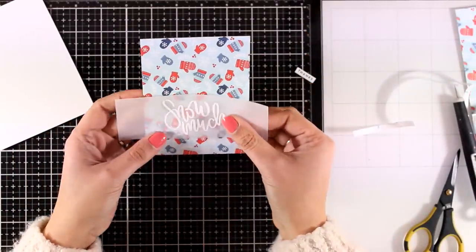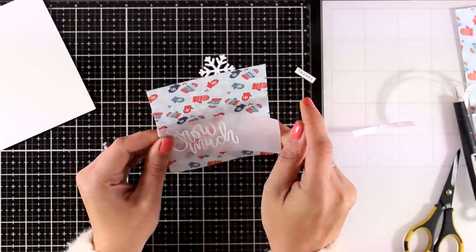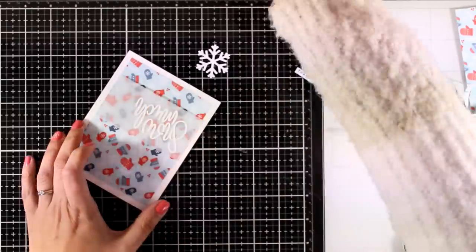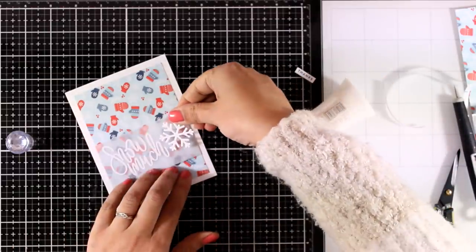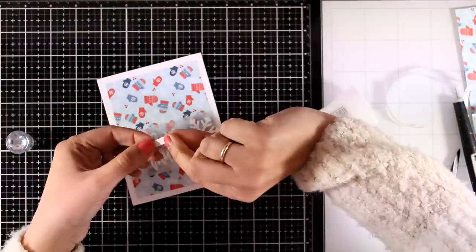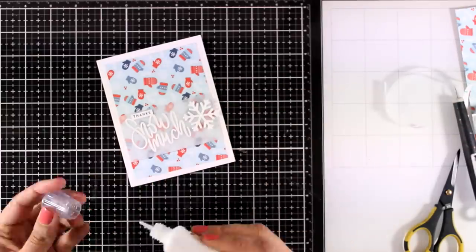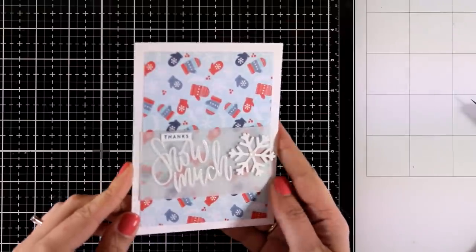I've cut down the vellum to size and now I'm going to wrap it around my pattern paper and secure it at the back with tape adhesive. To embellish a little more, next to the sentiment I'm going to stick a little snowflake I've cut out — the die is not included in this kit, I'm cheating a little. I'll stick the label stamped with 'Thanks' to complete my sentiment. I'll add a little gem at the center of the snowflake and here are some close-up photos of this card.